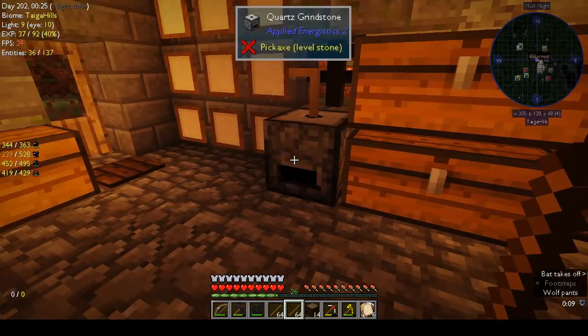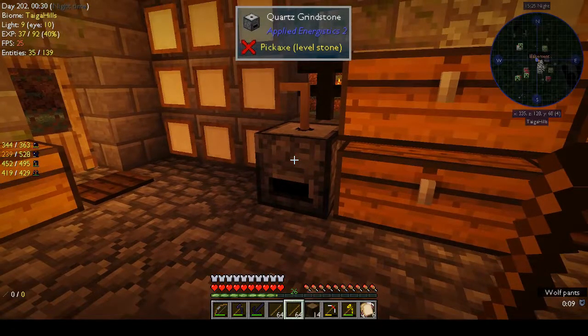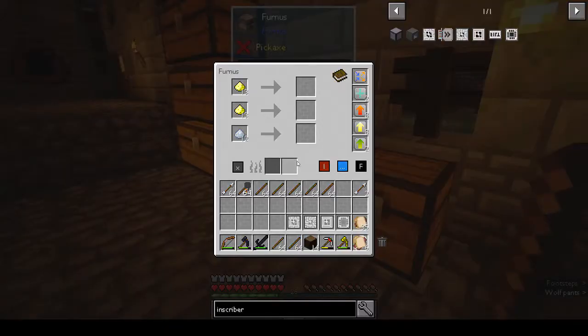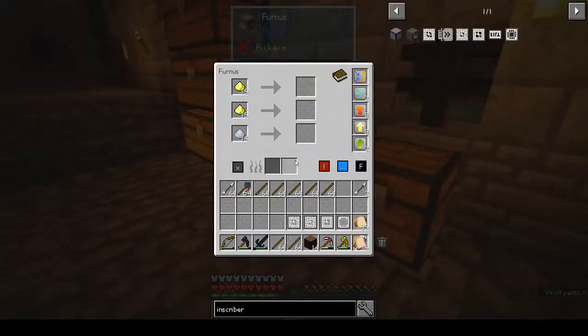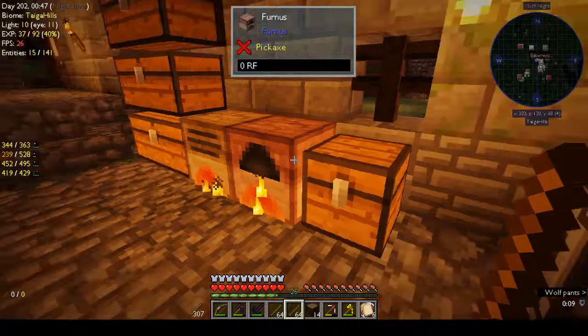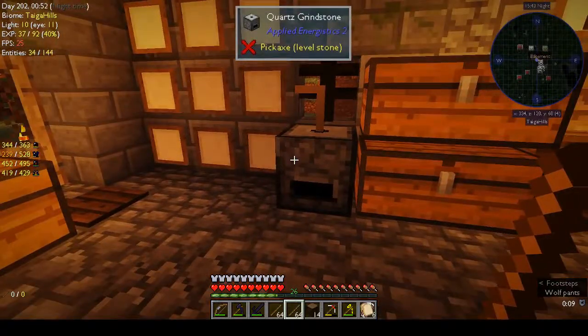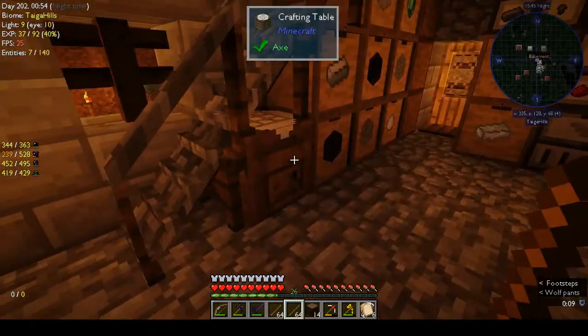I had to make the quartz grindstone to crush the quartz because the pulverizer doesn't work with the quartz. This keeps running out all the time — I should hook it up to some kind of hopper or something. The quartz grindstone is very easy to make.